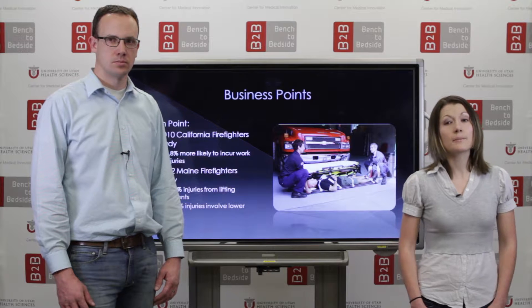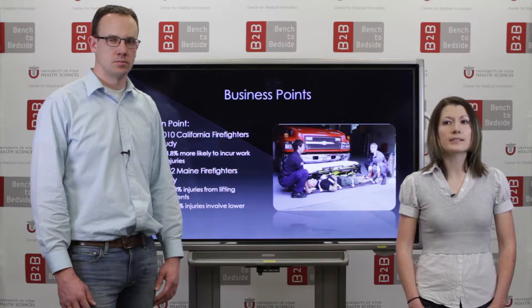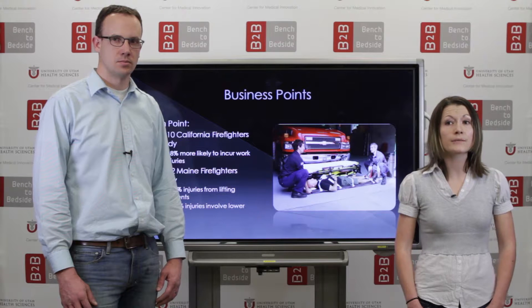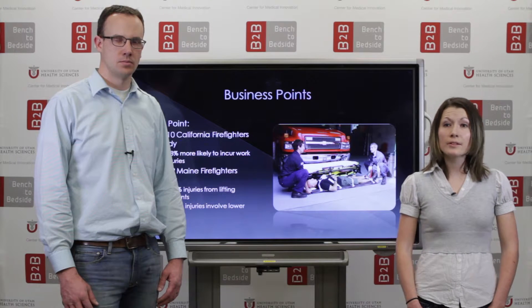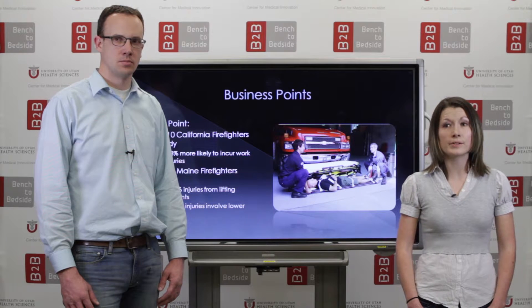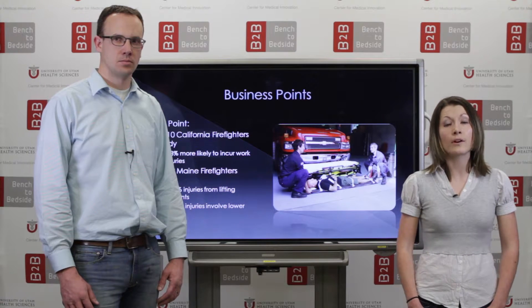In terms of business items, the pain point or need that this device addresses is the need to alleviate the musculoskeletal stresses that first responders face. Studies addressing this need include a 2012 study of Maine firefighters, which revealed that 80.8% of injuries incurred by firefighters involve patient lifting.